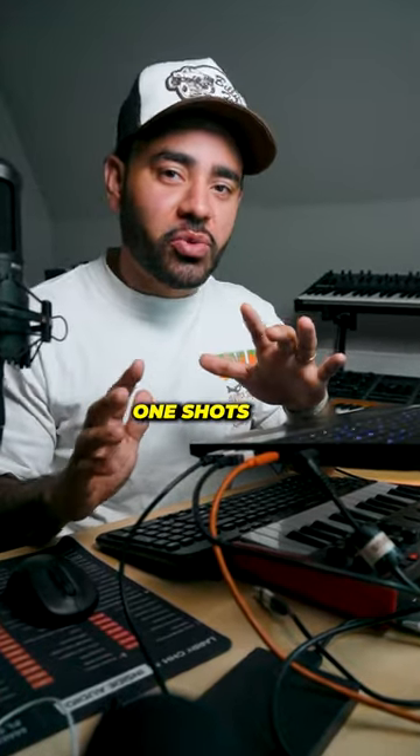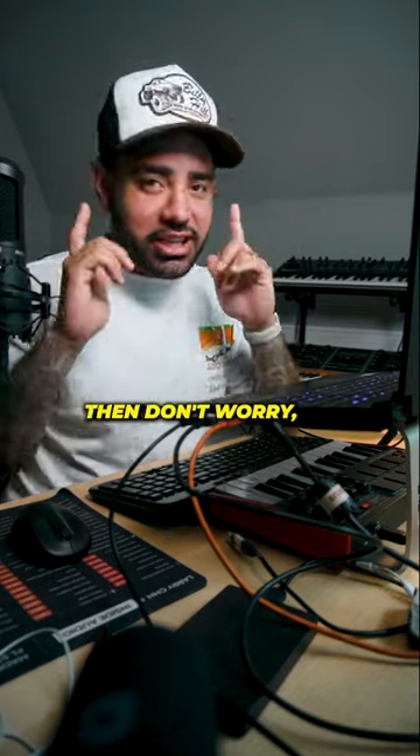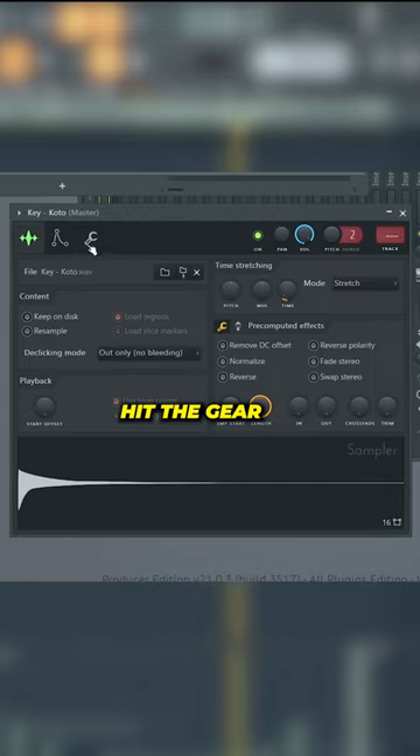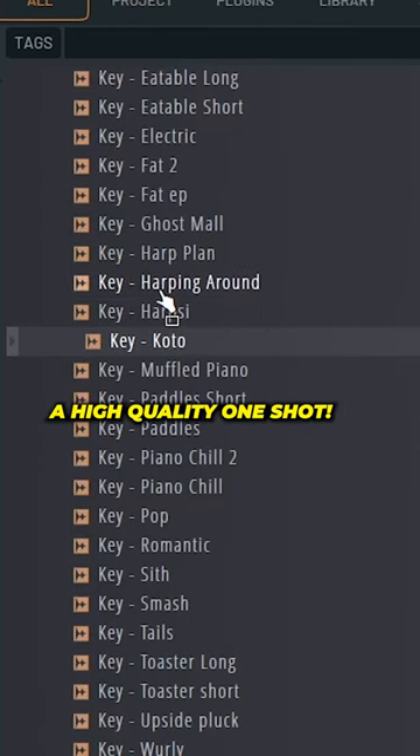The one thing you should know if you use one-shots is key tracking. If what I just said sounded like a foreign language, don't worry — I'm gonna put you on game. Hit the gear icon and head on over to the key tracking section. To master this trick you'll need to use a high quality one-shot.